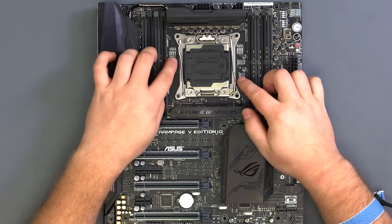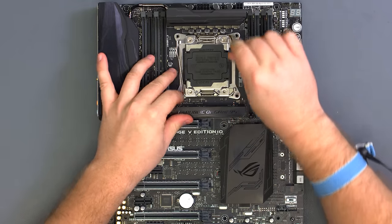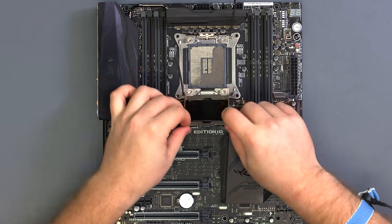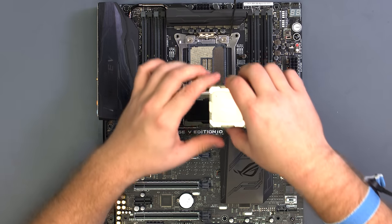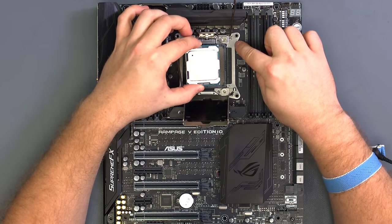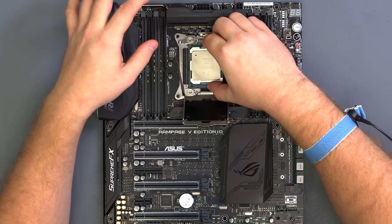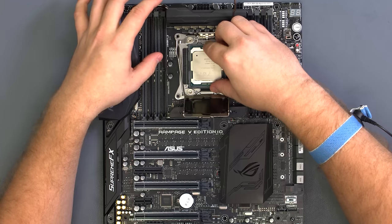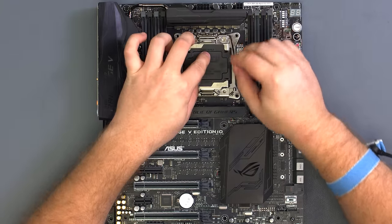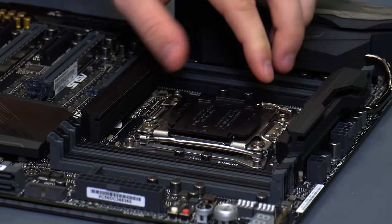On the Rampage 5 Edition 10 motherboard, open up the latches on either side of the CPU socket, then lift up the cover. Take the i7-6850K and line up the golden triangle with the triangle around the socket — this indicates pin 1. Gently set your CPU into place, close the latch, and you're all set.